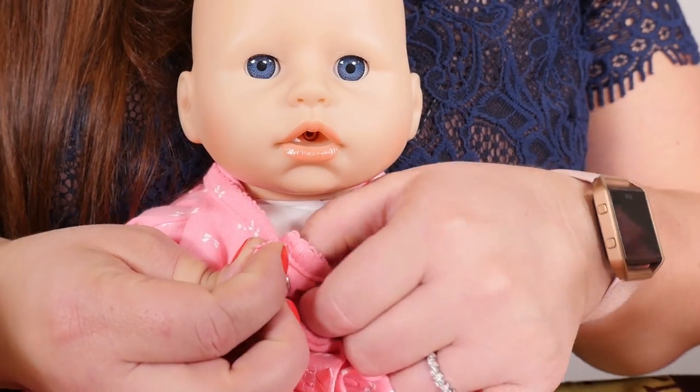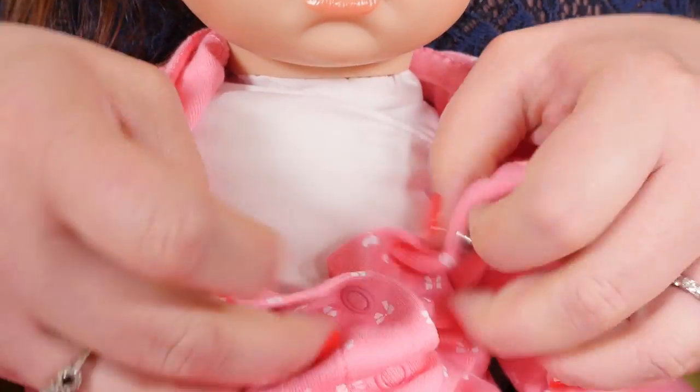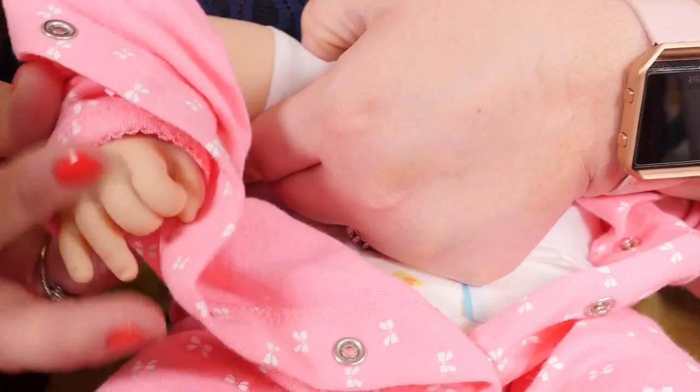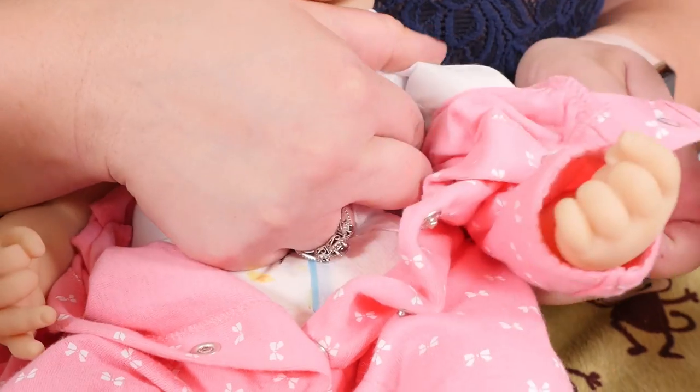Let's undo your snappies. Take one arm out, then the other arm out.